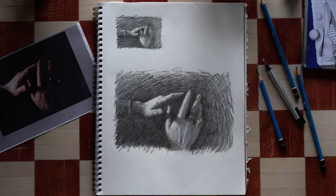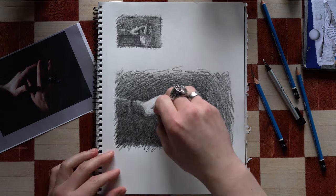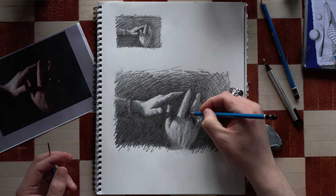Nearing the end, I'm bringing back out some of those brightest brights and making some last minute changes to my background. After a quick clean up — cleaned up some of those smudge marks, make it look pretty — and here it is.